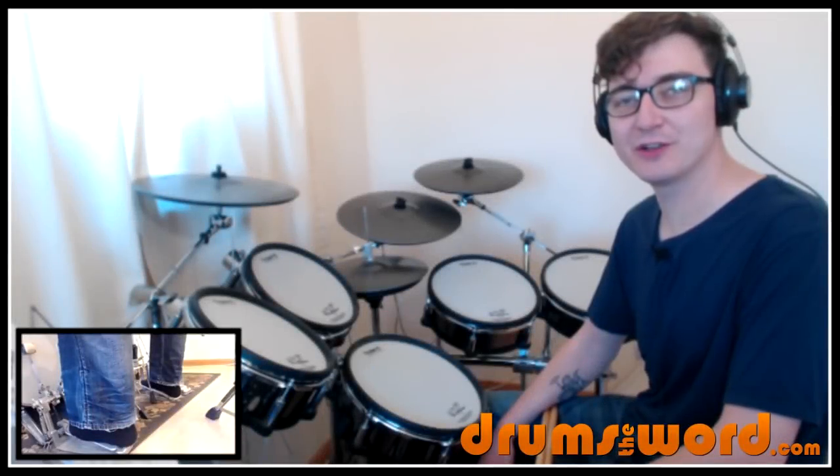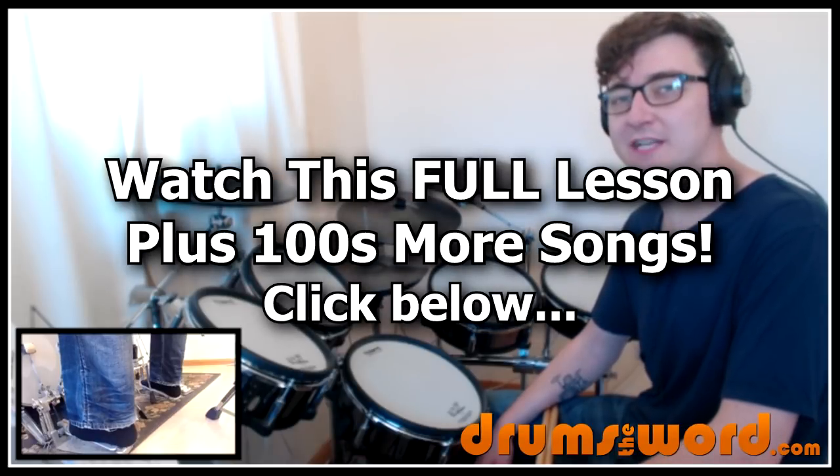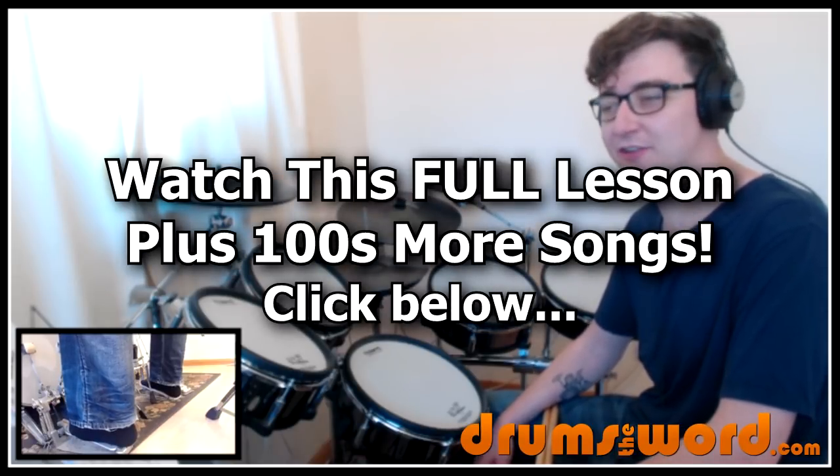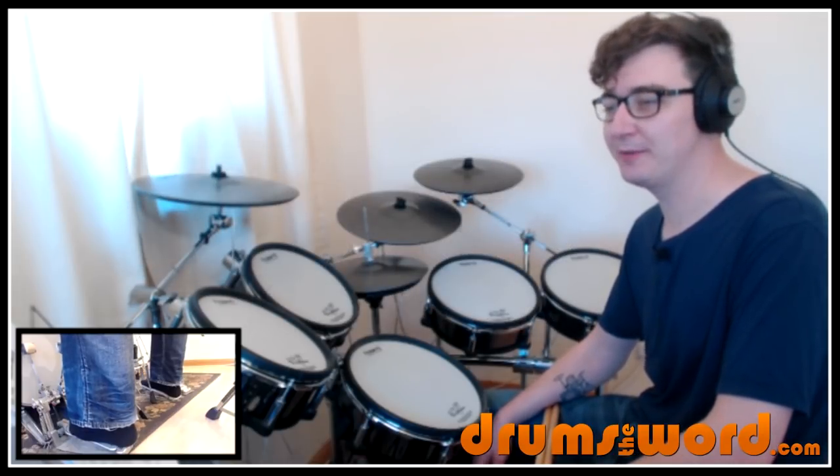Hey guys, it's Rob Litton here from DrumsTheWord.com and welcome to this full video song lesson. This one was suggested over on my Facebook page, so I'm glad to finally get around to doing some Mötley Crüe. The song I'm going to teach you today is Dr. Feelgood, drummed of course by Tommy Lee.